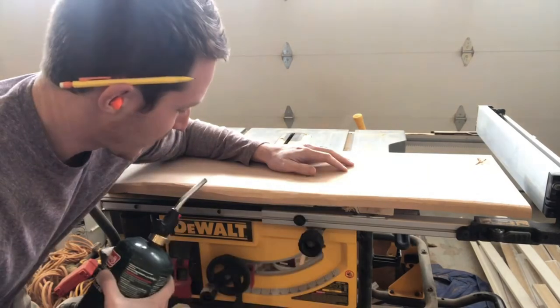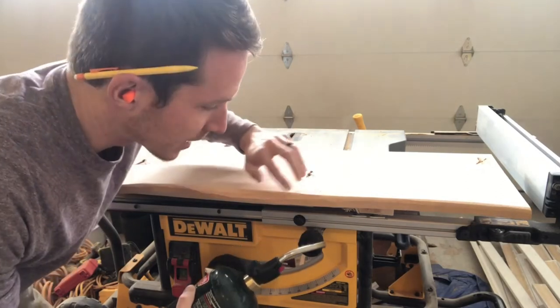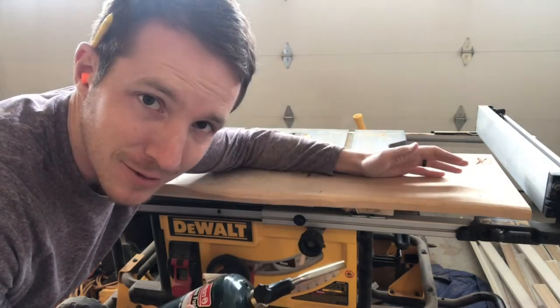Now I'm going to use a torch and burn along this edge lightly to give it some color, and then I'm going to sand off a lot of that char. What that's going to do is leave some dark marks within the grain of the wood that'll make it look more like a natural live edge.